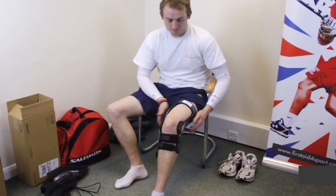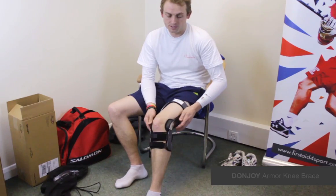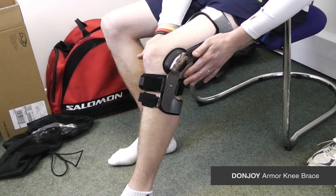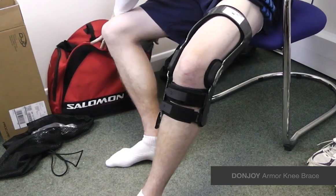I'm Michael Babison, Managing Director of First Aid for Sport, and this is the Don Droit Armour with Forcepoint. It's skiing season soon and a lot of people are asking whether they can wear the Don Droit Armour with ski boots, so we thought we would just do a quick video to show.